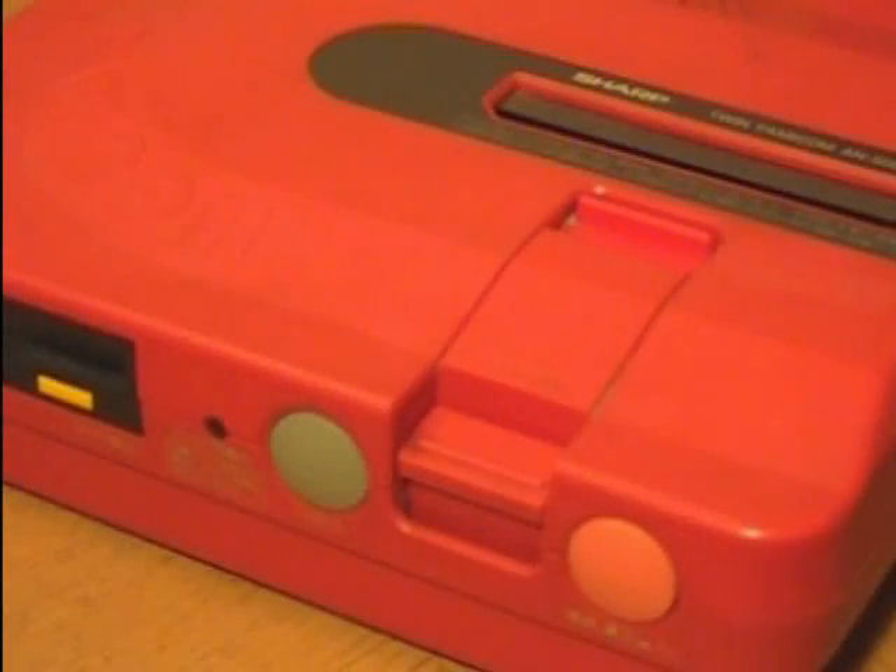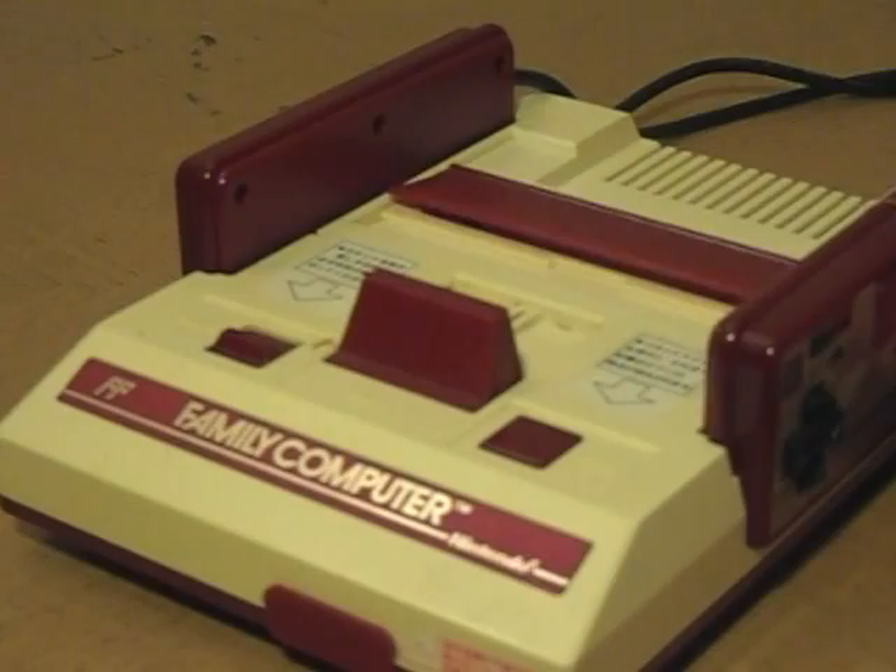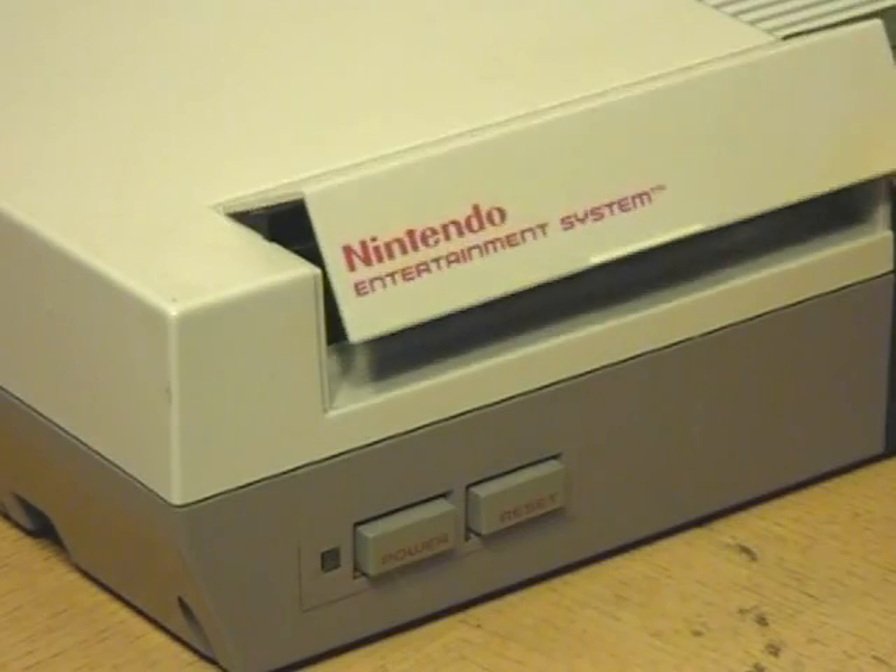Previously on Famicom Dojo... Did I miss something? Who's he? That means he's my brother too, right?